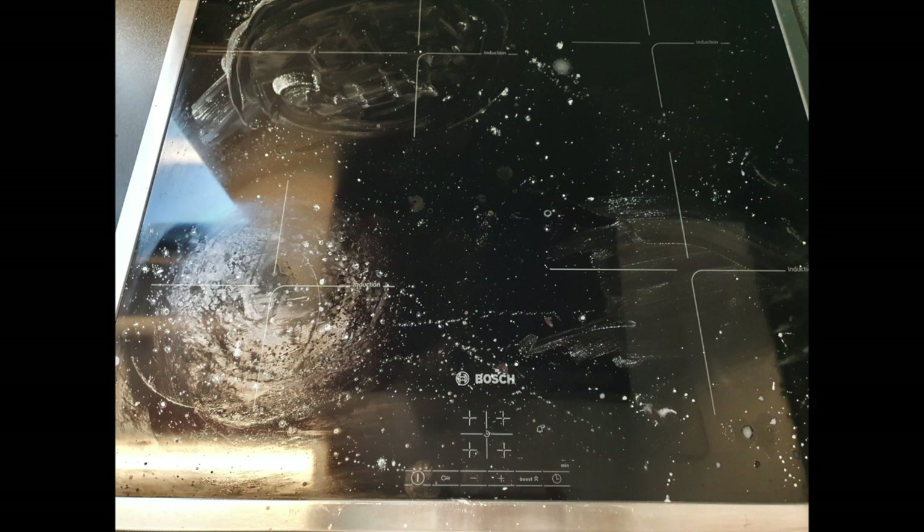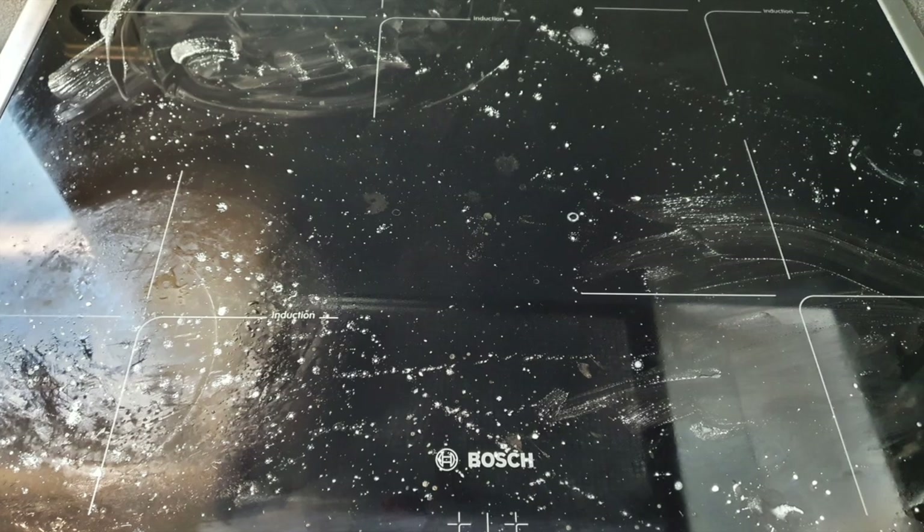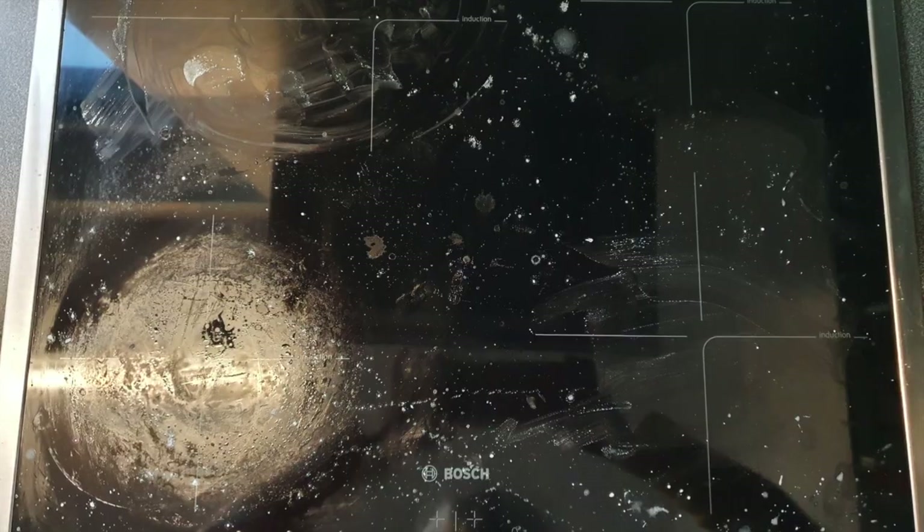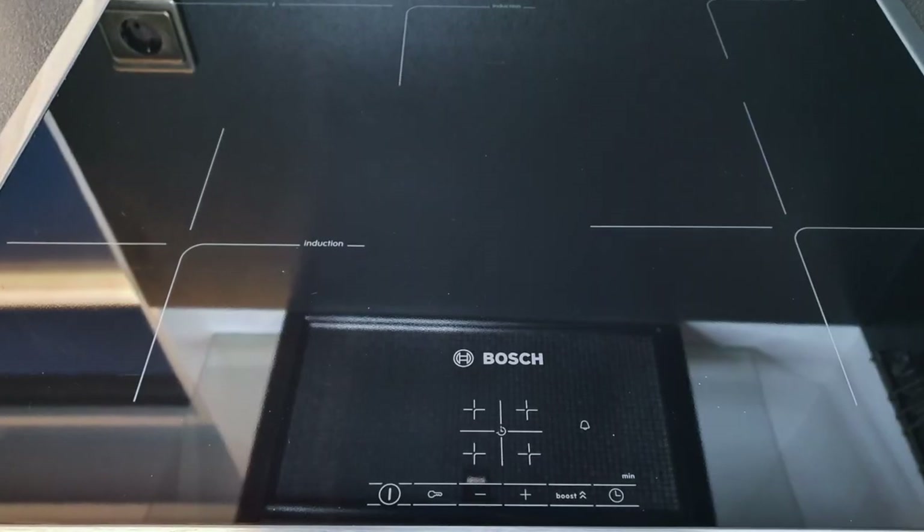Hey fam, so you're looking at your stovetop right now and you're wondering how on earth am I gonna get this clean? Don't worry because I got you, and you've got this with three ingredients right in your kitchen. Want to see how I get it from this to that? Keep on watching.